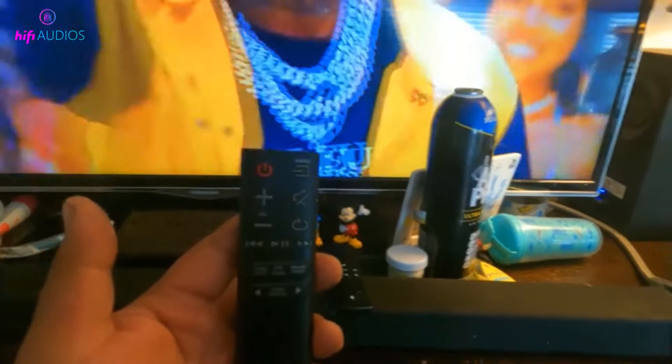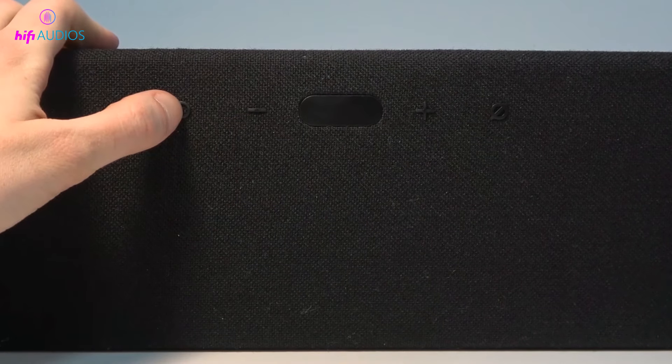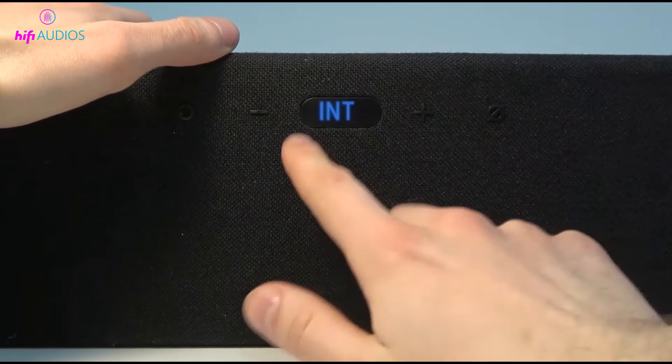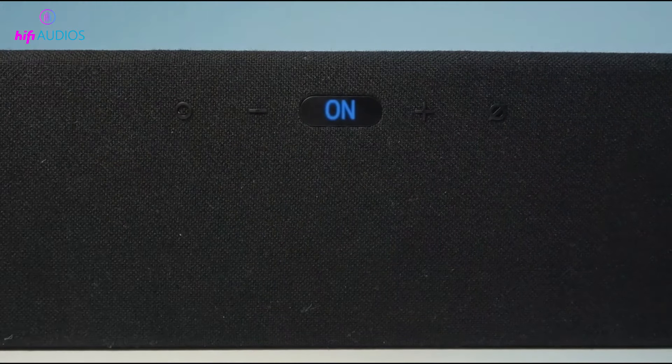Method 1: Factory Reset Soundbar Using Remote. The first method is to perform a factory reset using the remote. Step 1: Turn off the soundbar. Step 2: Press and hold the power button on the soundbar for about 5 to 10 seconds. Step 3: Release the power button once the soundbar displays the message 'INT' or 'reset' on the front panel. Step 4: Wait for the soundbar to reboot and restore to its default settings.